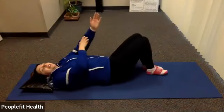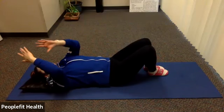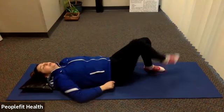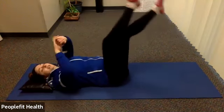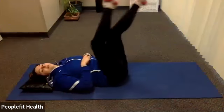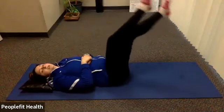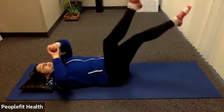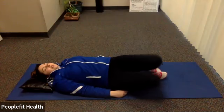We're going to go back to our flutter kicks for 30 seconds. Take a deep breath in and out. Pelvic tilt, fluttering. Awesome job. Keep breathing. You can always bring them up higher if it's too much down here. We're halfway there. Three, two, one.